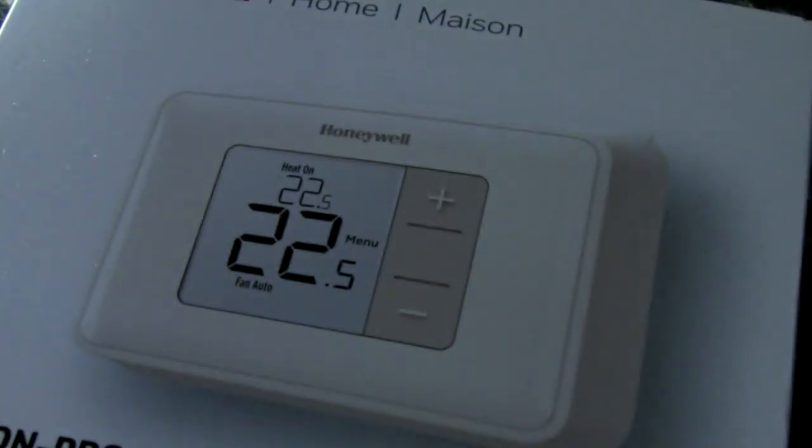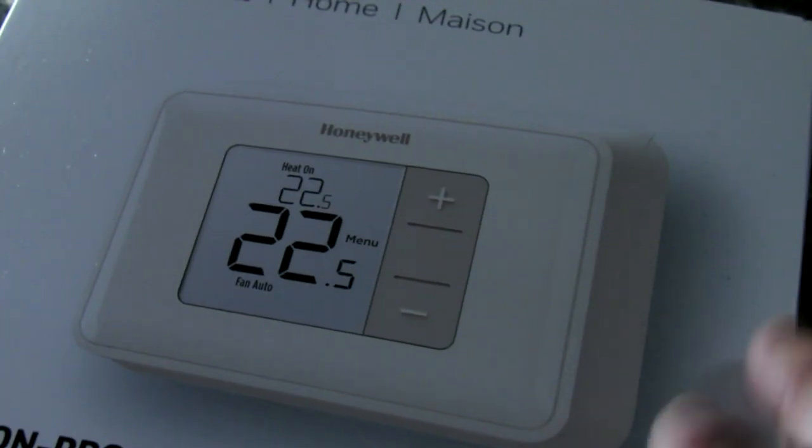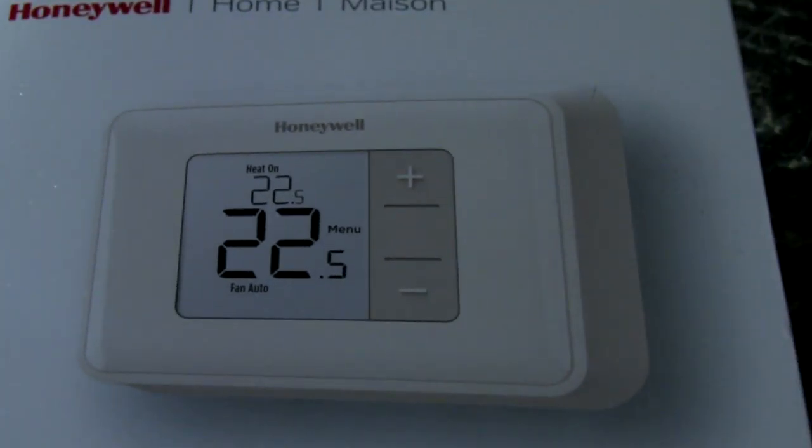So what I did — let's throw the old one away — I went with a Honeywell unit. It's non-programmable, but it's modern looking, a lot more reliable, it's solid state, and pretty simple to actually install. You don't have to be a hardcore do-it-yourselfer to do it.